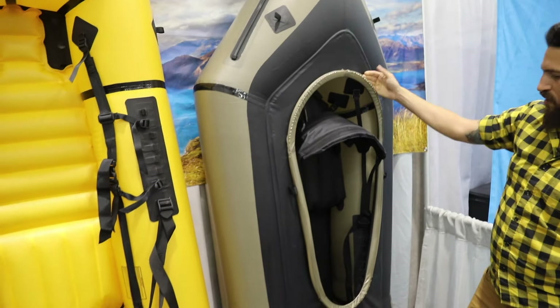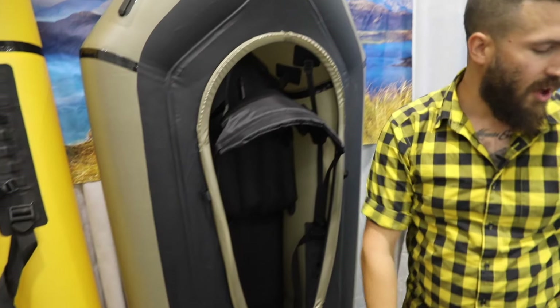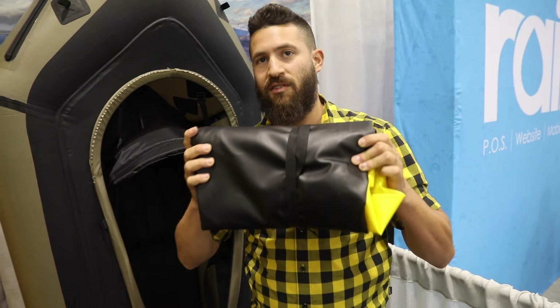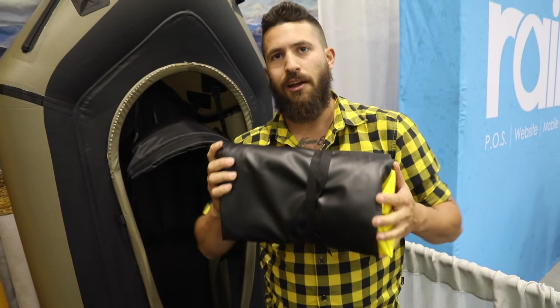And as always, this comes with a fully taped spray skirt, so you're going to stay nice and dry and have a great paddling experience. There's one more thing we're real excited about — our redesigned 2018 Renegade packs down a lot smaller than the original. Our first model ever was the 2012 Renegade. This is going to be great for adventure racers and bike packers.